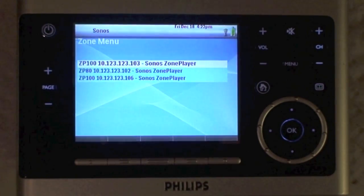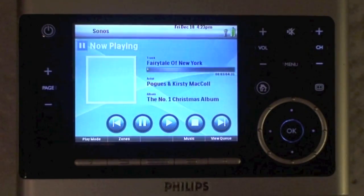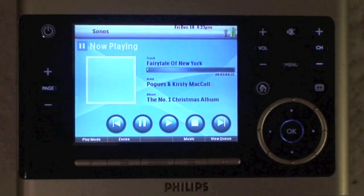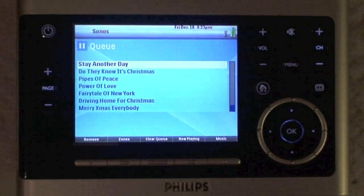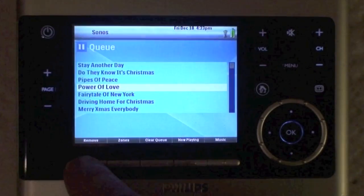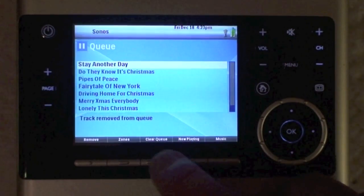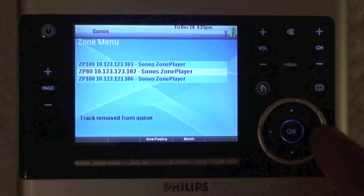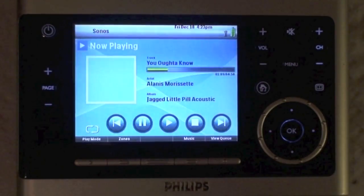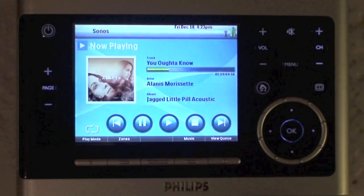We've got three zones currently at home, it doesn't seem to pick up the zone name, just identifying them by IP address. But as you can see, once you've found your own zone and you've logged into it, everything seems to work pretty much as you'd expect. You can add and remove things to your queue, change zone players, the album art does appear, it takes a little second to appear.